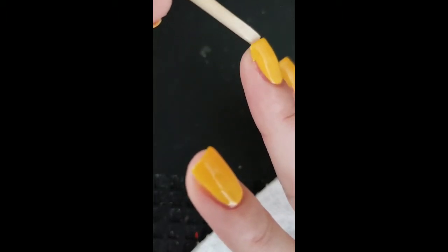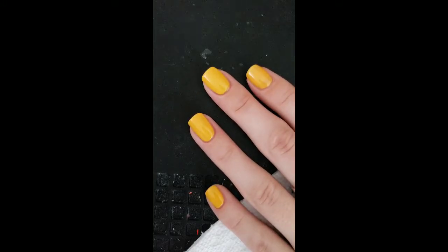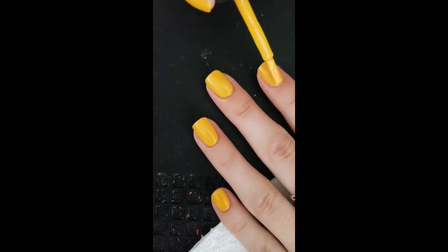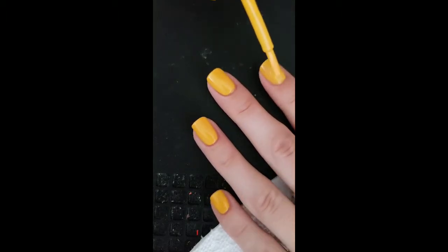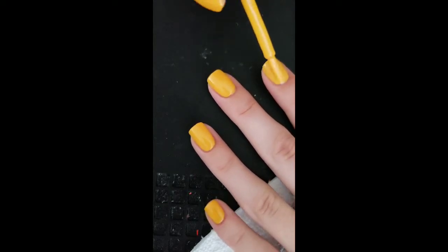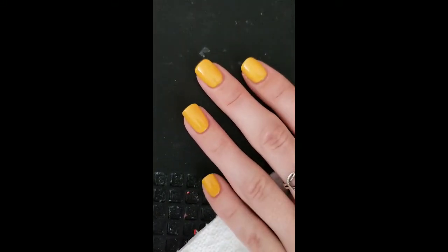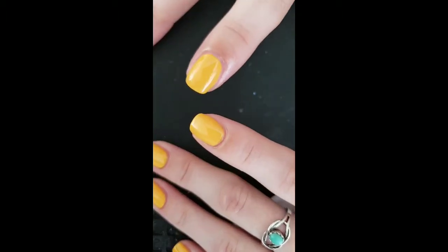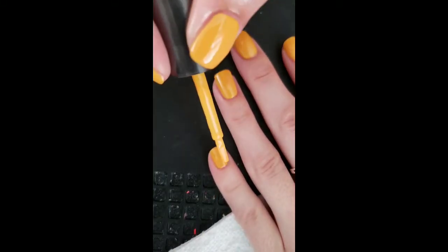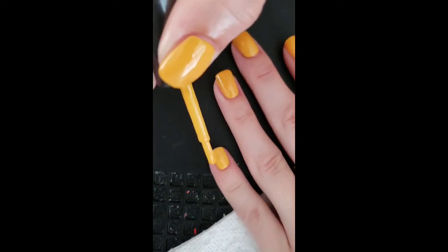You can see the difference from my first finger to my second — the first coat versus the second coat makes a big difference. And here you can see my right hand has three coats and the other has two, so you can see it's a little brighter and more even. That's why we're going to add a third coat for this polish.